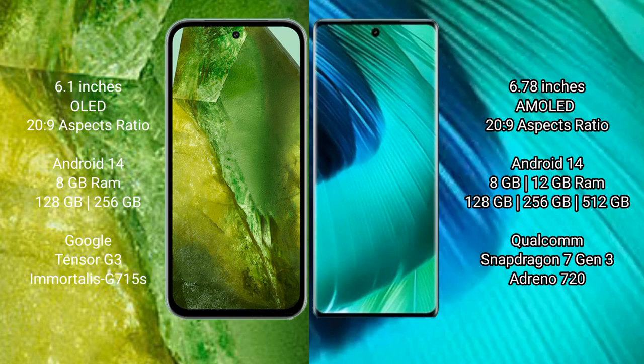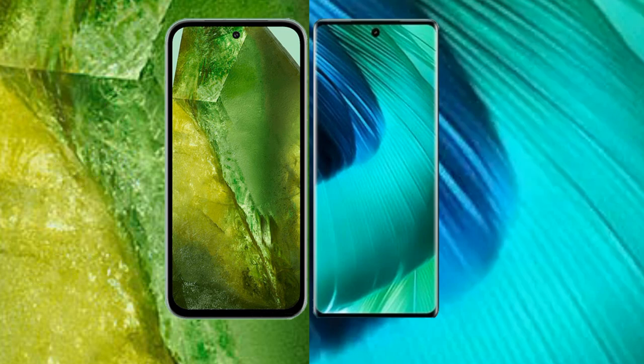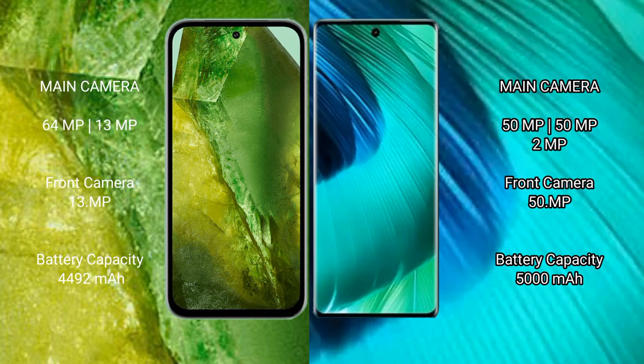The vivo V30 comes with 8GB or 12GB RAM and 128GB, 256GB, or 512GB internal storage, with a Qualcomm Snapdragon 7 Gen 3 processor. The Google Pixel 8a has a dual camera setup with a 64-megapixel plus 13-megapixel configuration, while the vivo V30 has a triple camera setup with a 50-megapixel main camera.